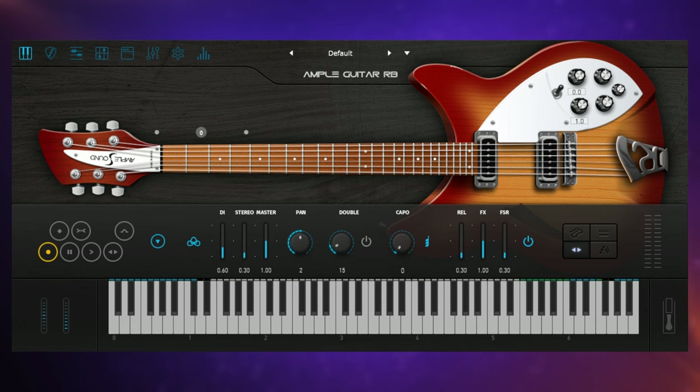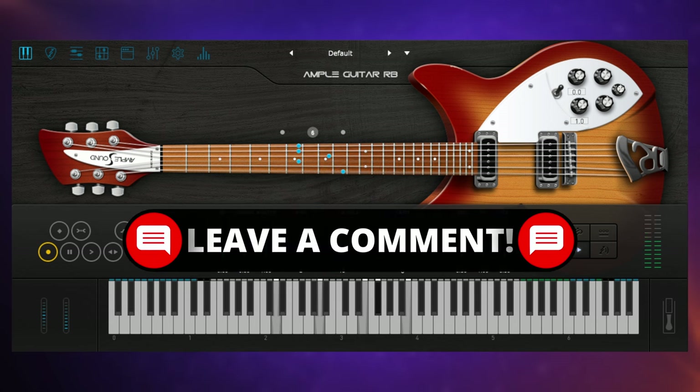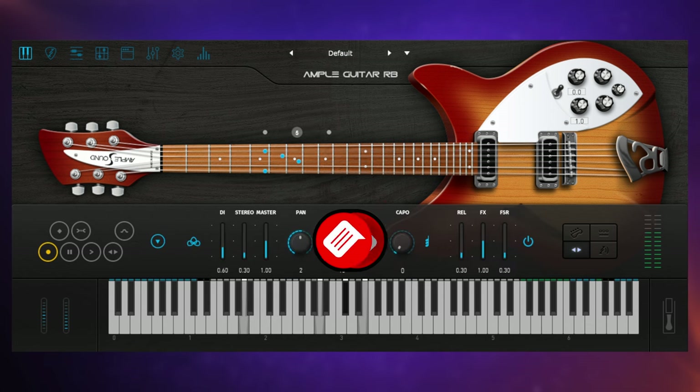At the beginning of this video we heard this guitar in its most basic state using the sustained sound — I played a few arpeggios and it sounded like this. When we're playing arpeggios like that it's reasonably easy to get an authentic sound. After all, we're just triggering actual recordings or samples of an actual Rickenbacker 330 when we press notes on our keyboard.